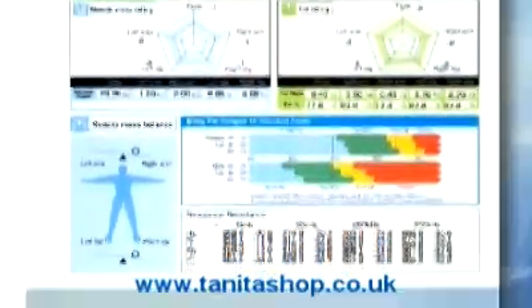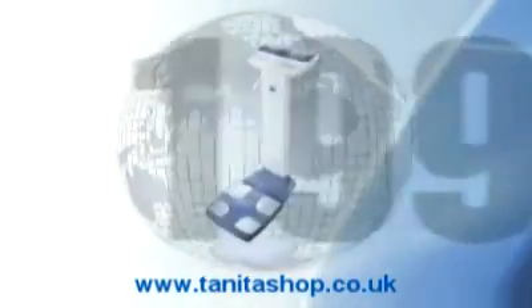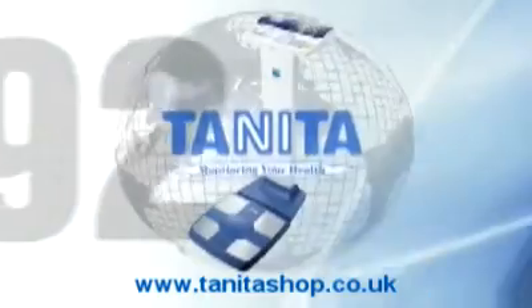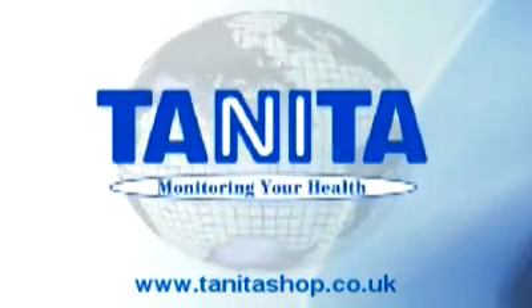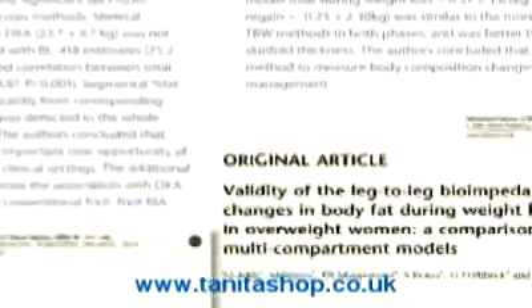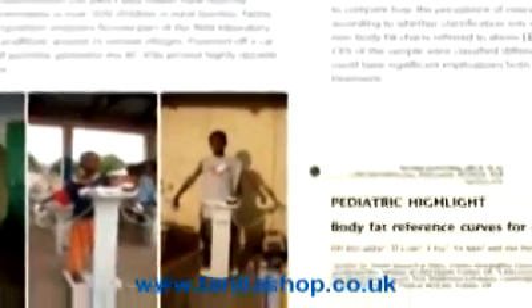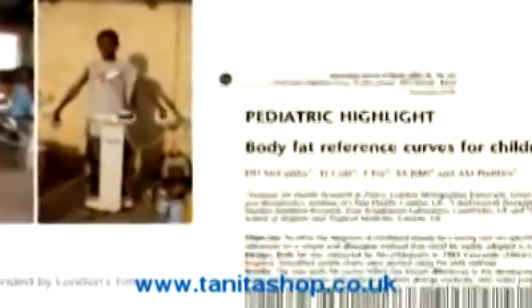Since creating the world's first stand-on BIA analyzer in 1992, Tanita has invested heavily into perfecting the accuracy of body composition measurements. Impressive numbers of validation studies have been published by independent researchers using over 100,000 subjects worldwide, to guarantee the highest clinical accuracy in different populations.